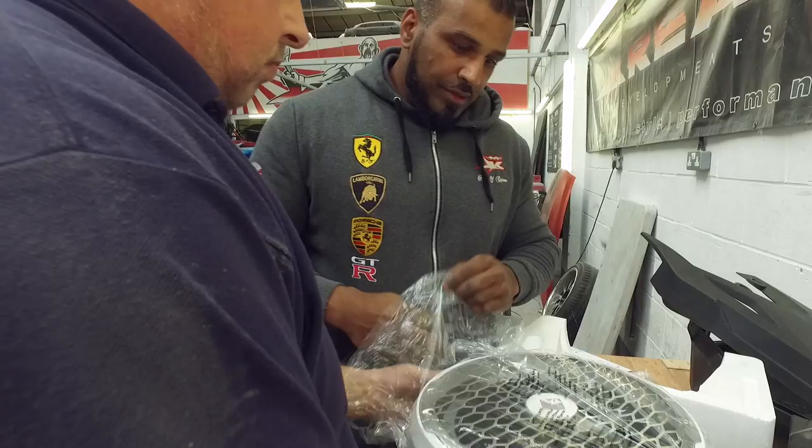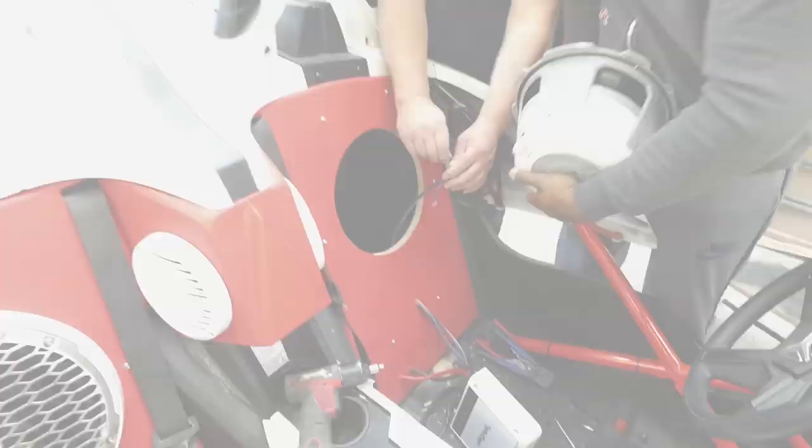This is the new subwoofer — again, waterproof just like everything else. Interesting to see what it sounds like.